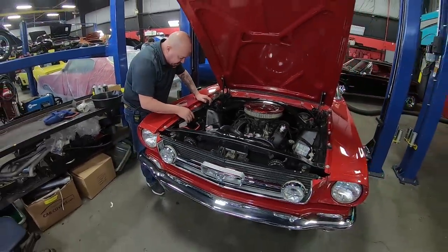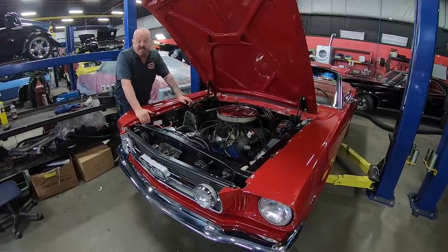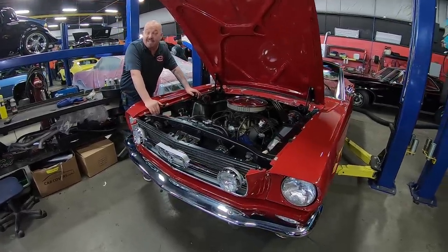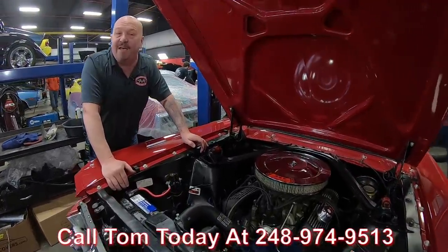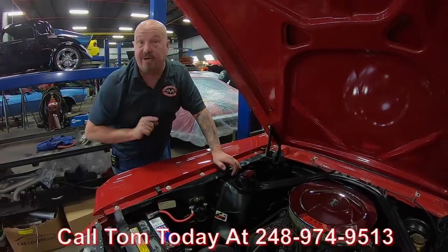All the wiring's looking good, solenoid looks like it's new — everything about this car is amazing. She's red, the top goes down, it's a Mustang — you're going to love it. Call us at 248-974-9513 and let Vanguard Motor Sales park this dream in your driveway.